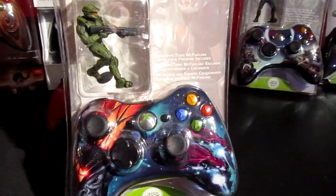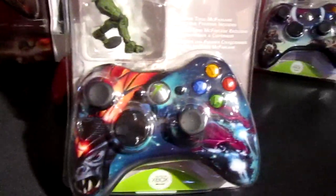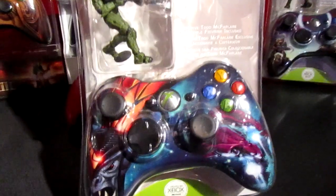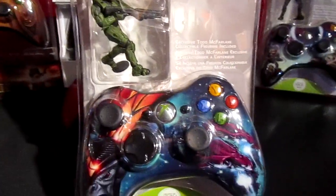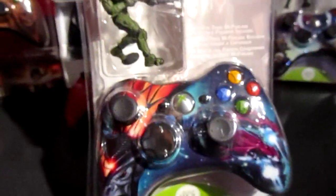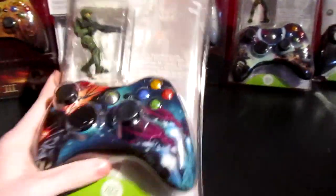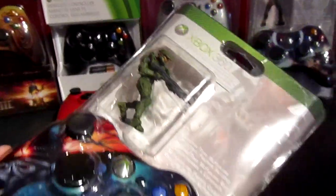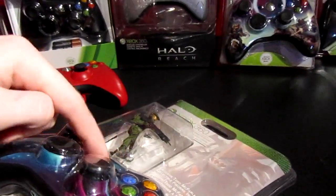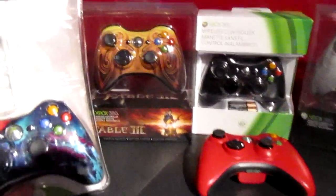I actually had an incredibly hard time finding this one. I paid $85 for it from Canada, and previously I paid around $100 to get one from India since that was the only one I could find in the whole world. The one from India came in horrible condition — the plastic was all cracked, the controller was falling out of the case, and the little figurine was loose inside. It was awful, and we're working that out right now.